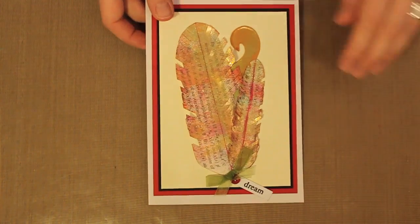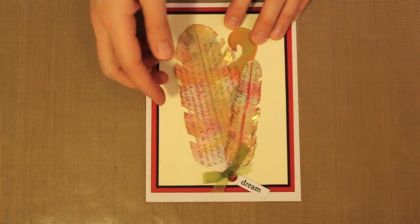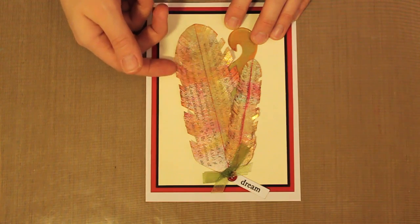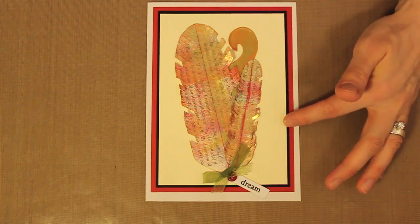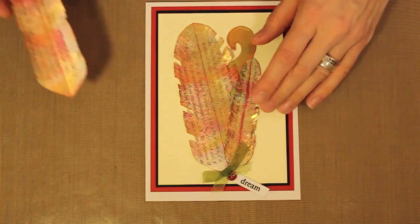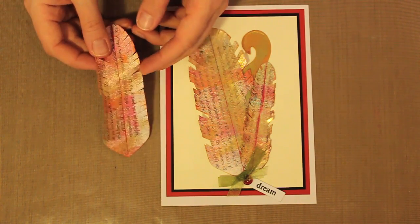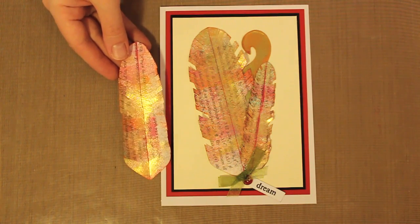Let me bring back in the original card so you can see where some of those feather pieces have been cut and the dimension of that gold going around the outside edges. I mentioned there were three different sizes of feathers — I have the large here, the small here, and the medium size. I wasn't sure which ones I wanted to use on my card so I made all three, but you can see the variation in sizes.